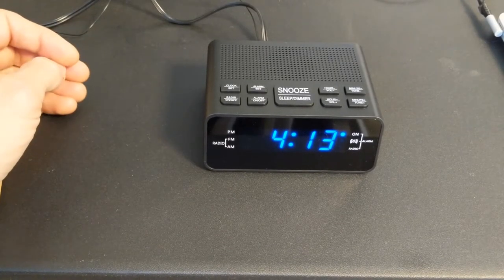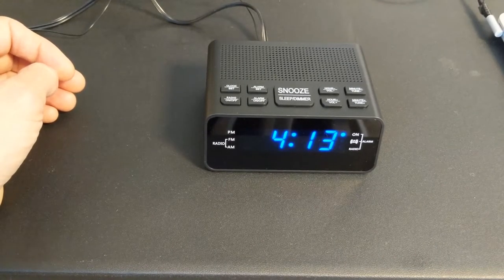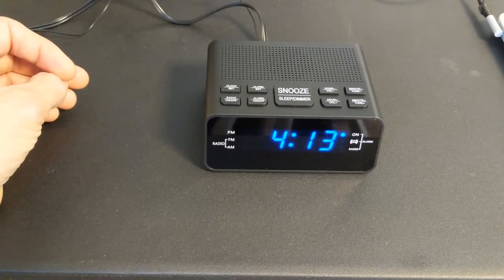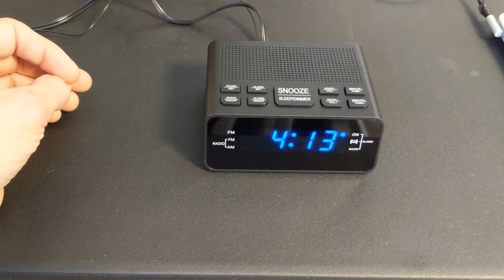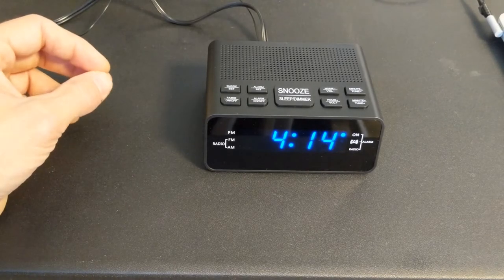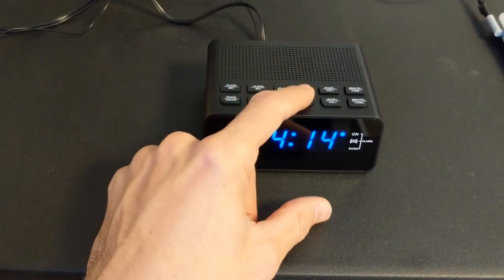If you have other people in your house and you wake up easy, then it's a nice soft little alarm to get you up and not wake up everybody else in the house. But as you can hear, this one's getting louder, so it's pretty persistent. Not sure how much louder it's gonna get — that's pretty loud. And then if you want to turn it off, you can just hit the snooze button.